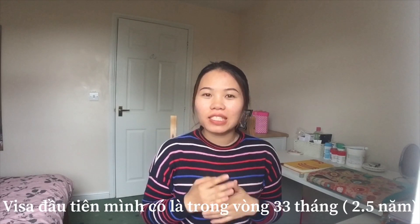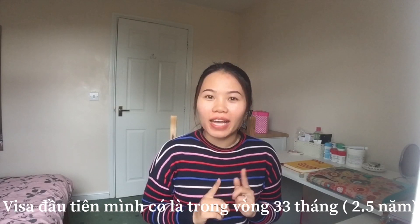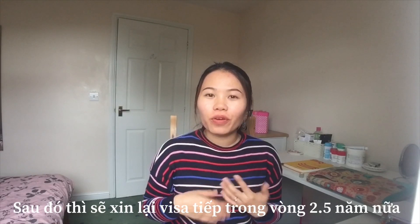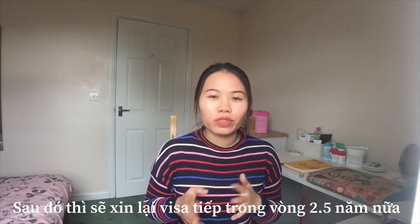The second topic is: how long does the spouse visa last? When I did it, I got a visa valid for 33 months, which is 2.5 years. After 2.5 years, you have to either extend it or apply again for another 2.5 years.